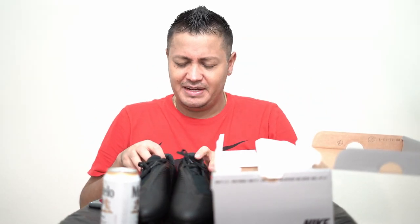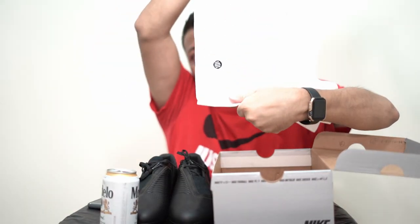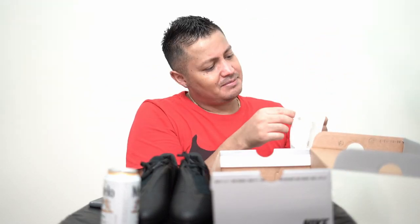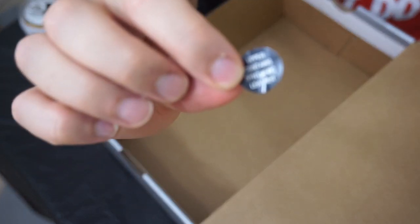I was already at the point of comparing it to the other Phantom Venom, which I'm still going to do in this video. And then I opened this up and I see a little sticker that I don't understand what it's doing there — that little black spot right there. I'm like, what is that? Why is there a black sticker? And the sticker reads: 'Upper contains synthetic leather.'